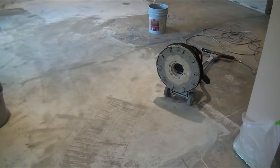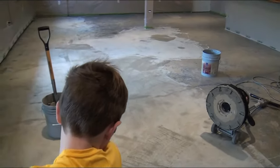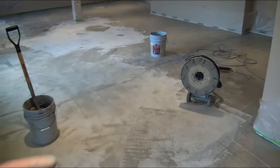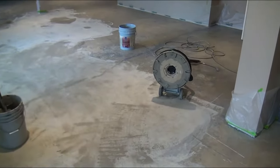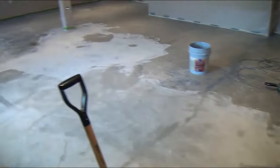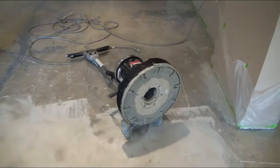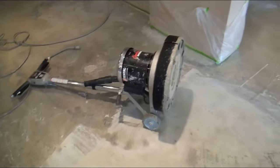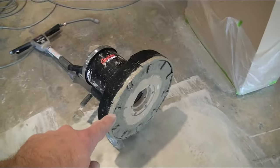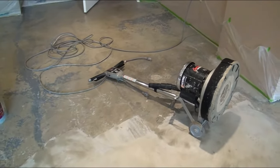We thought this would be a good video, even though the kids aren't doing it, because I'm sure other people have concrete floors that have been painted and want to get the paint removed. This thing works really well. It was about $160 to rent it for the whole day. You could rent it for a couple of hours, but something like this would take more than a couple of hours. That $160 covers the rental for the sander, the rental for the blade, insurance, and the protection plan.